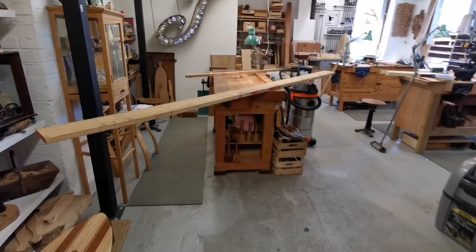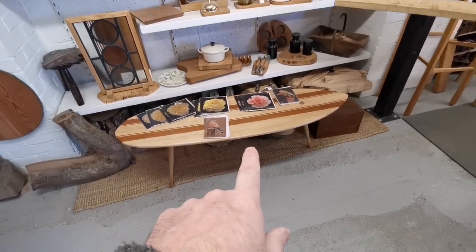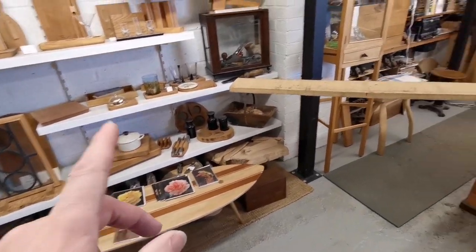I thought I'd just do a quick workshop catch up, just see what's on the benches. I don't know whether you guys have seen a surfboard table — ask about that if you want to know.